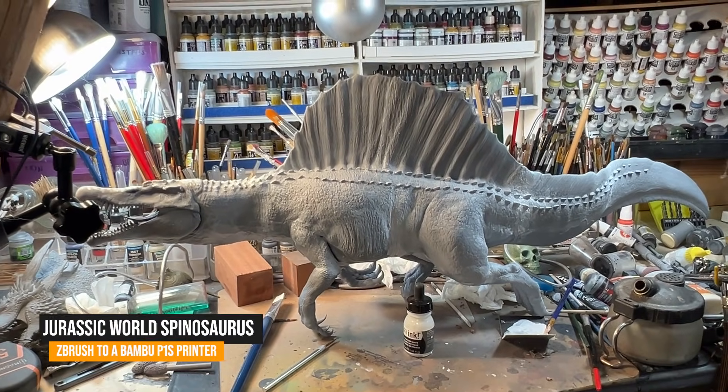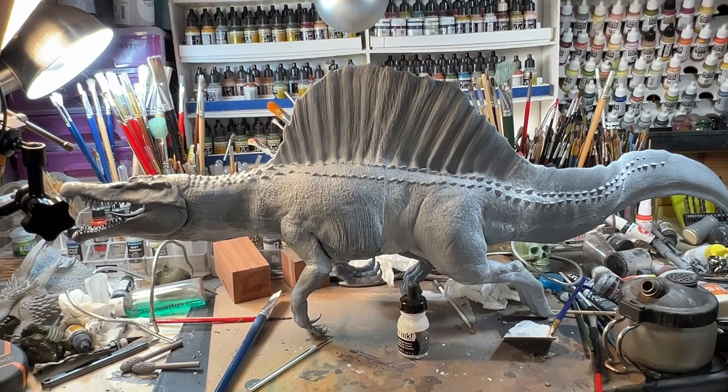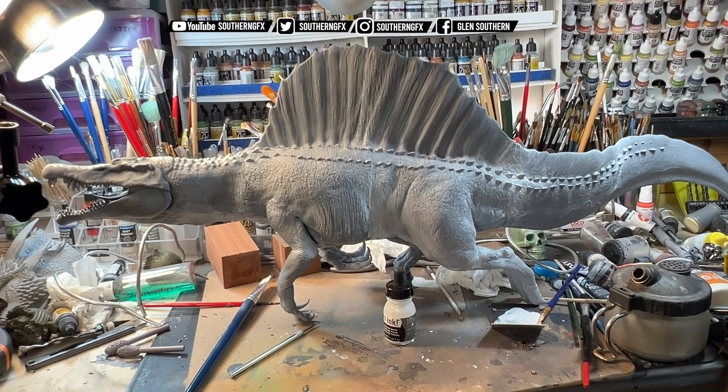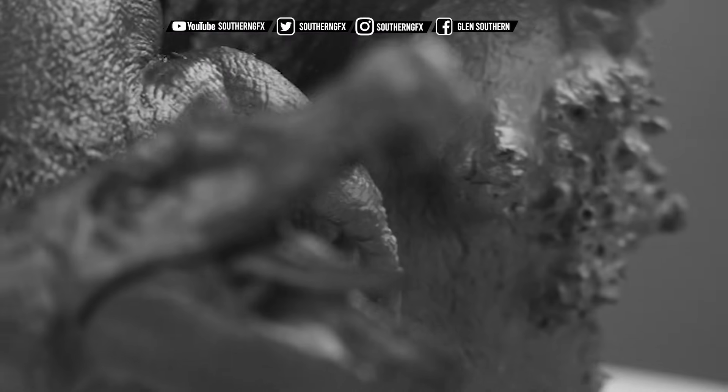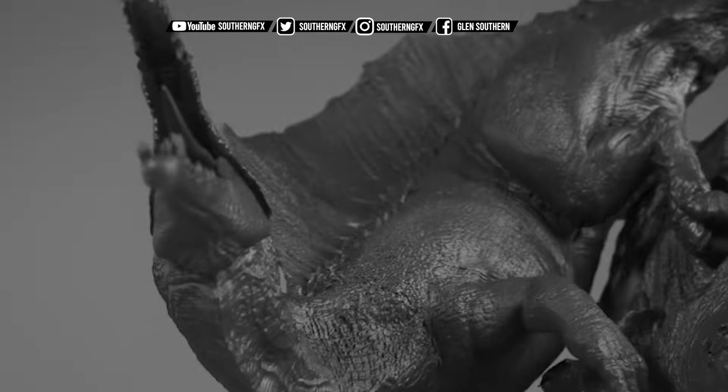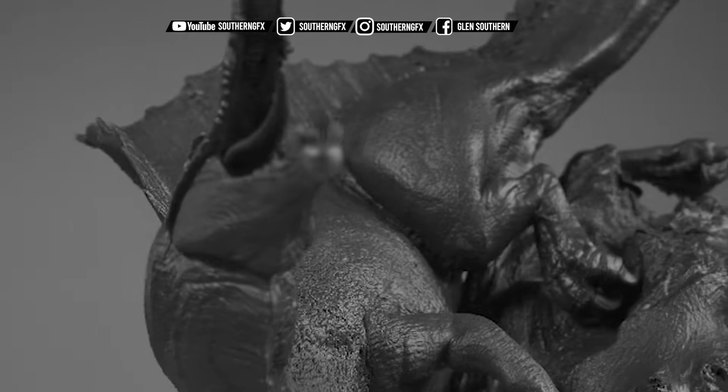I recently watched Jurassic World Rebirth, which splits people's opinions — it's a bit mild-minded, you either love it or you hate it. I love it for a couple of reasons, the main one being I do love Spinosaurus, and they've got a couple of swimming Spinosaurus in it.